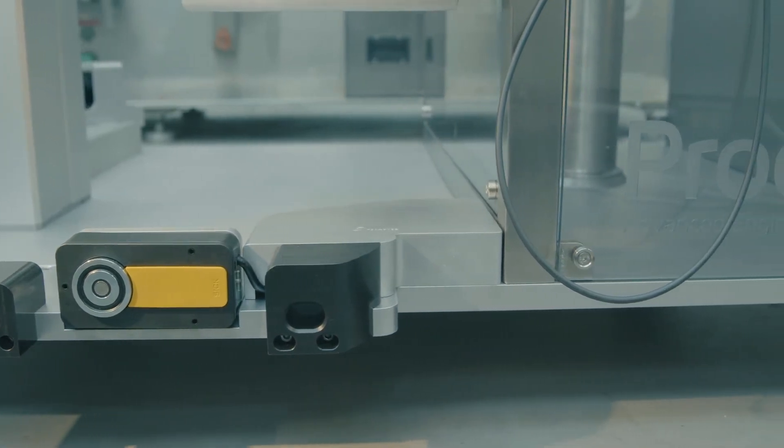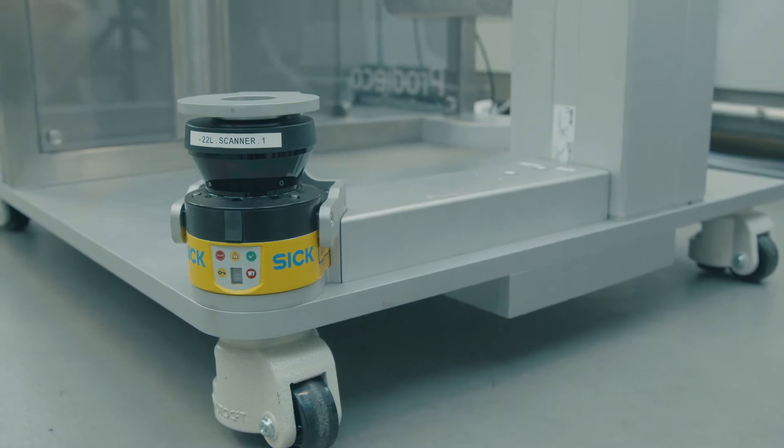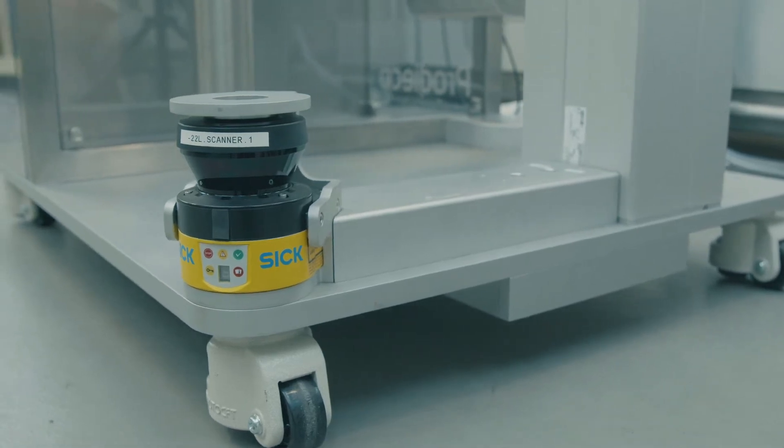Prodico has leveraged the latest in machine safety technology to remove the need for large machine guards. The arm configuration removes the need for a gate and a product fill chute.